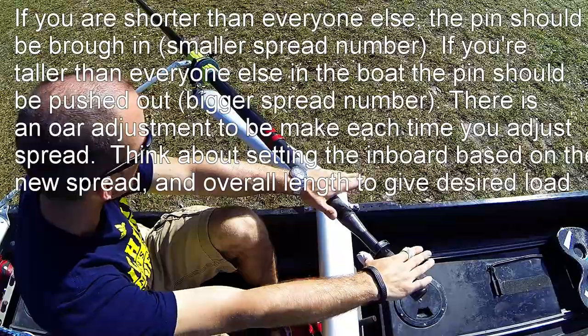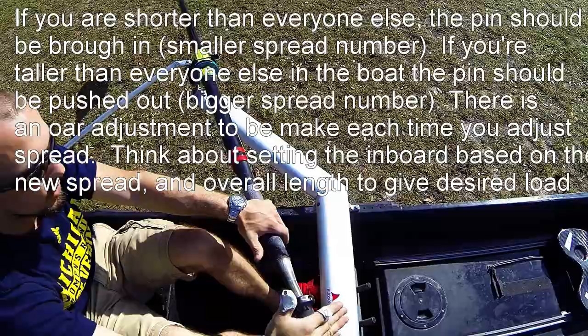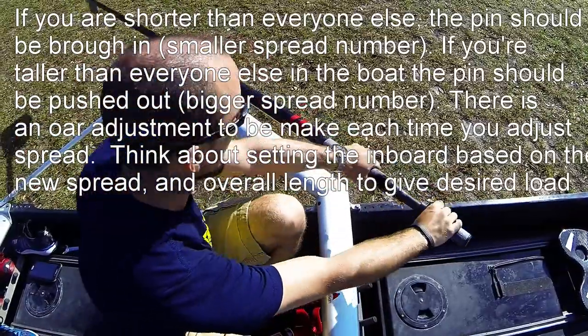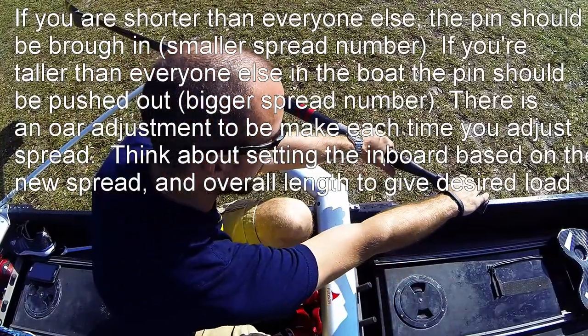Why you would want to adjust this is for a shorter person — you would want the pin to be in so they could have the same arc as someone with longer reach or longer arms that can get out further and accomplish that arc without having to have the pivot point so close to them.